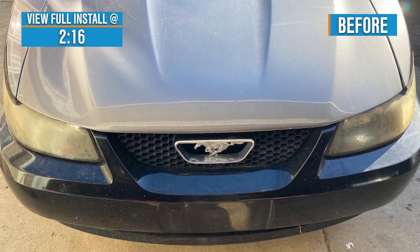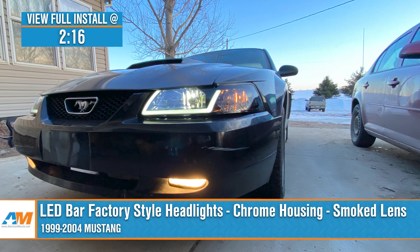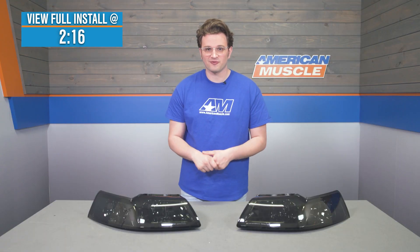Noah here from American Muscle. If you drive a 99 to 2004 Mustang, then you've got to check out these LED bar factory style headlights with chrome housings and smoked lenses. These are going to be one of the cheapest ways to get that dark look and some style points for your Mustang.